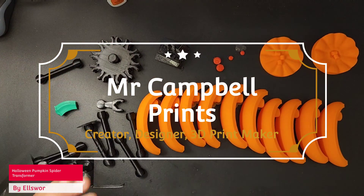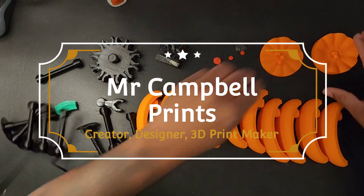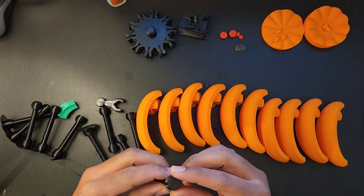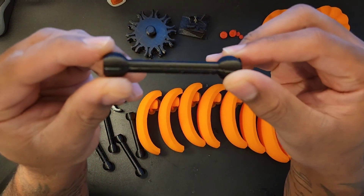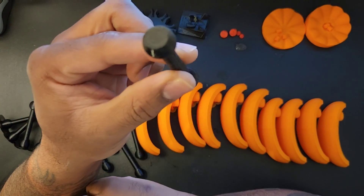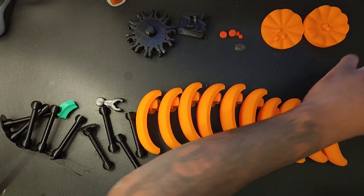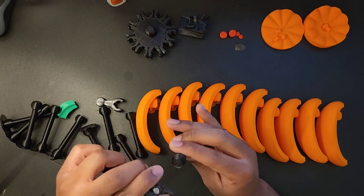Hey y'all, thank you for joining me today. In this video we're making the Halloween pumpkin transformer by Elsewhere Found on Printables. I thought this was going to be an easy build - it wasn't. There is tons and tons of sanding needed in this, almost three hours worth, but hey ho, let's crack on with the video.